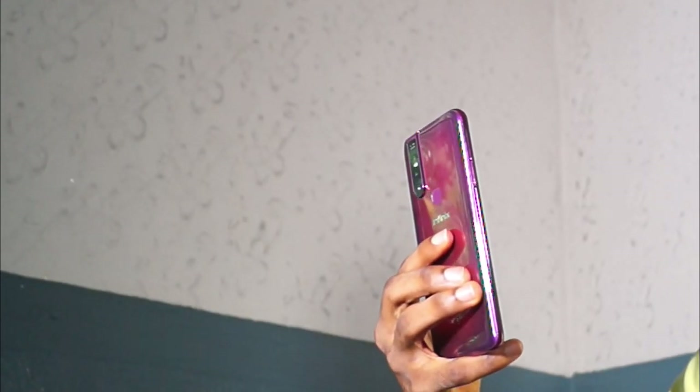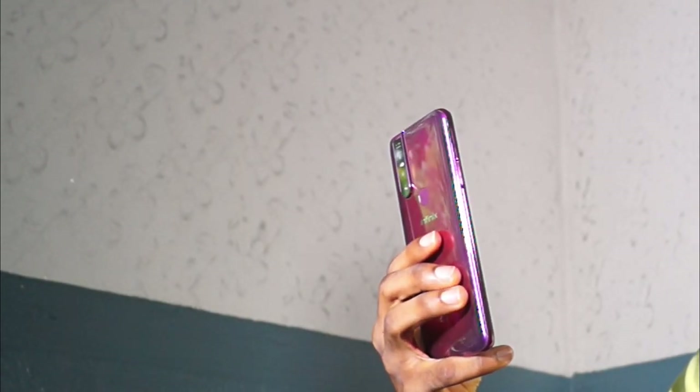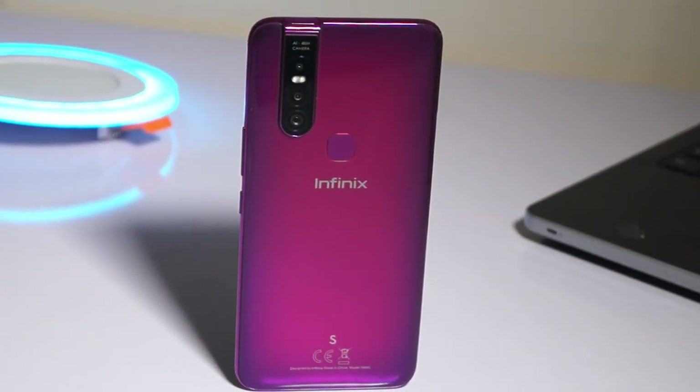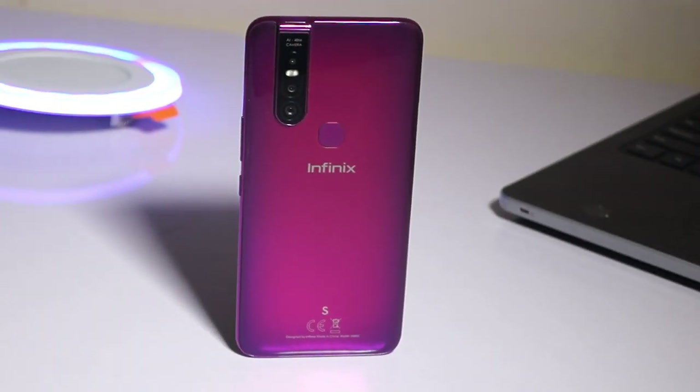The device comes in great design. Holding this device will call attention to you because it has a fine glossy build and it shines really well. The design feels really premium in hand and the feel is always tempting to touch. The device comes in different colors — the color of the device I have here is the violet color.